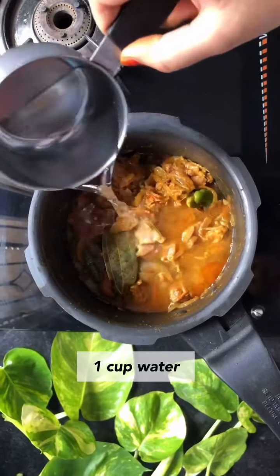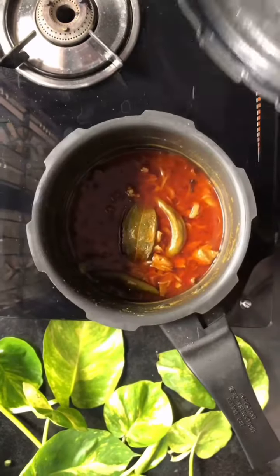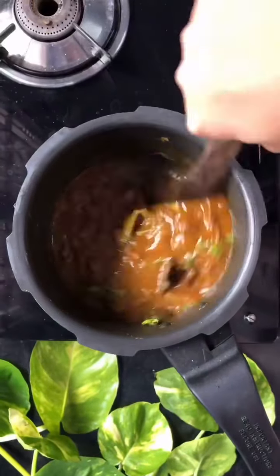After 15 minutes add 1 cup water. Close the lid and add whistle. Now add a few coriander leaves and stir till water is reduced.